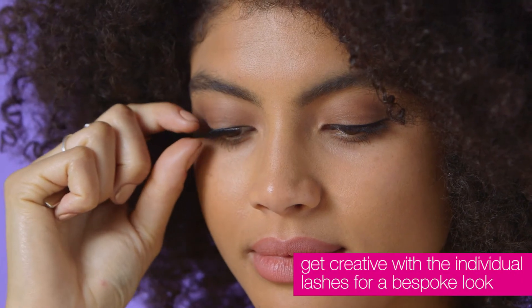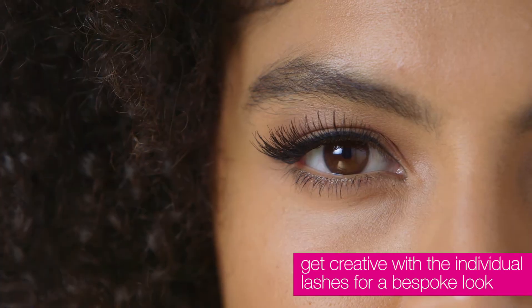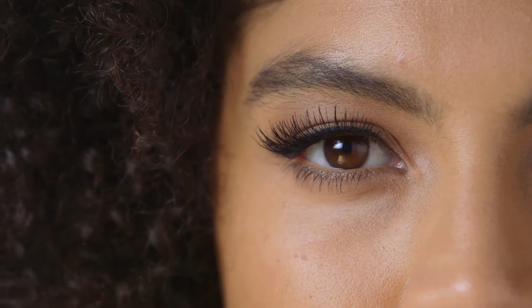For a dull eye look, place longer lashes in the middle of the strip lash, or for a cat eye effect like I'm doing today, place longer lashes close together at the outer corners.